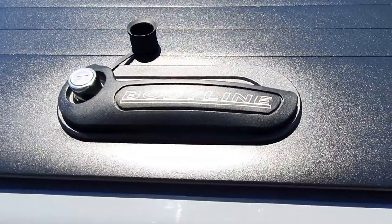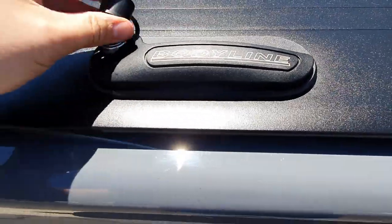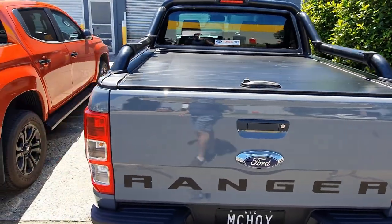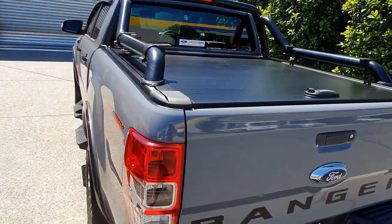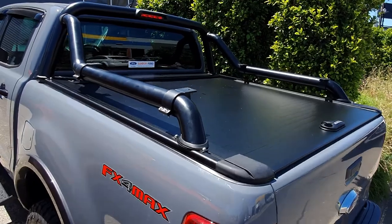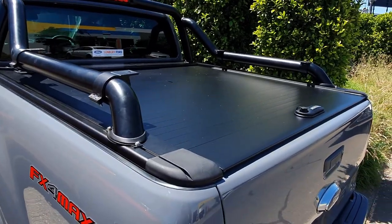There's the Bodyline logo on the handle there — put the cap back on. So there you go, FX4, brand new, fitted up with a Bodyline roller cover, manual — the best manual roller covers in Australia — and as you can see they work really nicely and they look good.